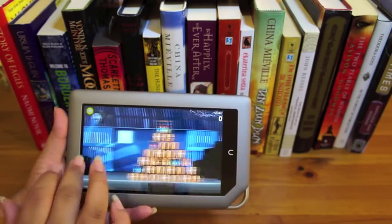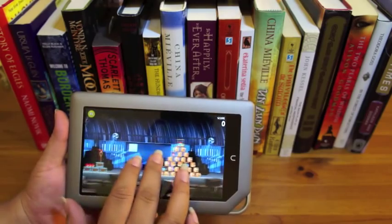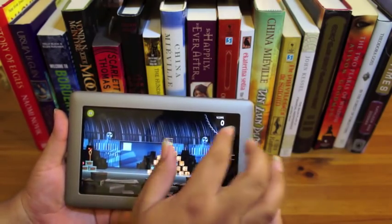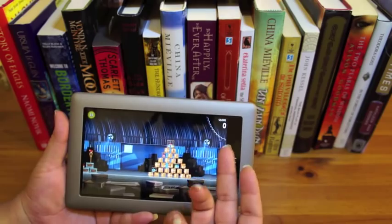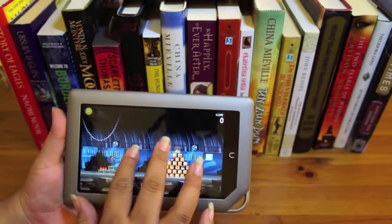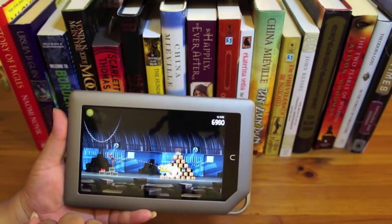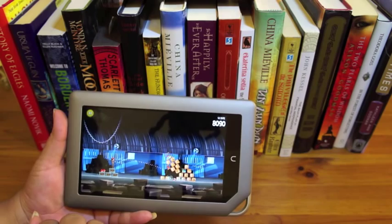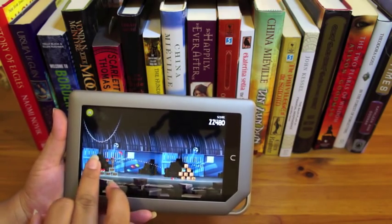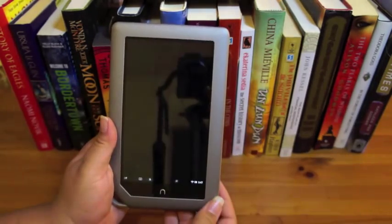Angry Birds Rio has some advantages for showing off performance because it scrolls really smoothly and has elements on different axes. As you scroll around you can see how well the engine works. The dual-core processor is doing really well with Angry Birds.